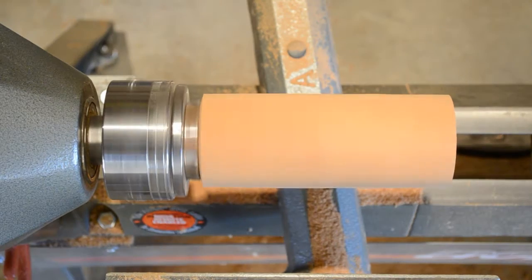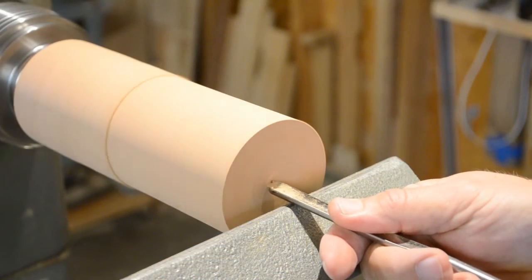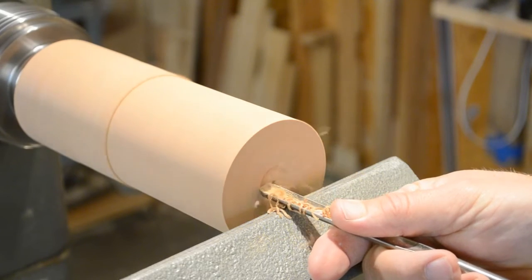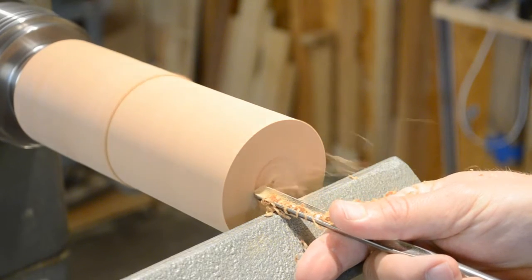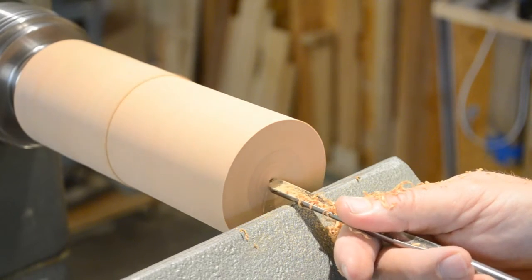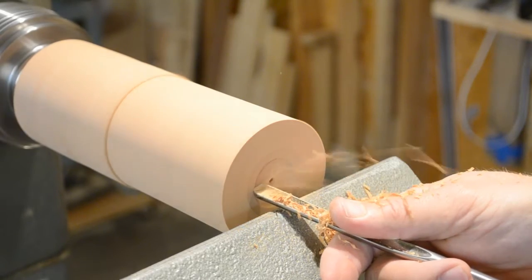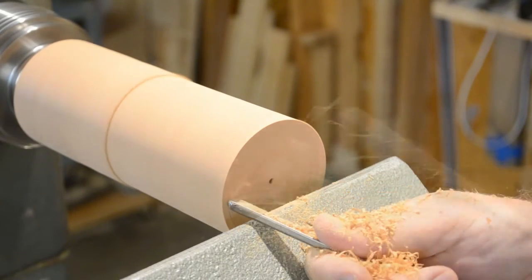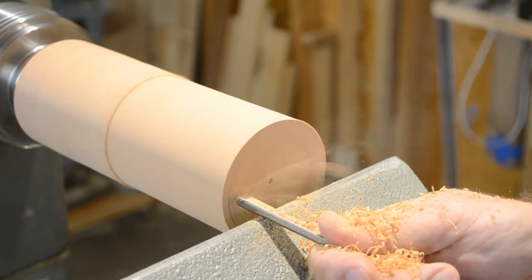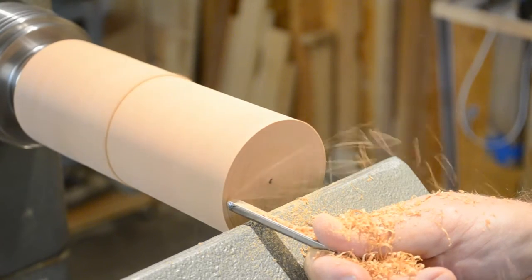Reset the tool rest so that you can work on the end of your blank to start the hollowing process. Be cautious when working at the center — if you cross that center point the wood is going to tend to lift your tool rather than pushing it down against the tool rest. This is really no different than bowl turning, but we're going to make a very tiny little bowl and the turning is going to be quite deep.